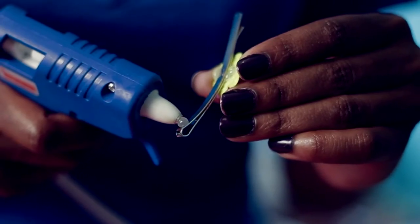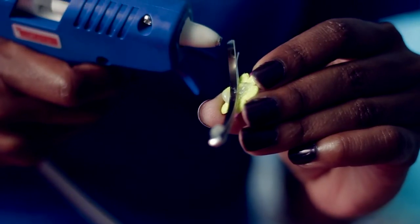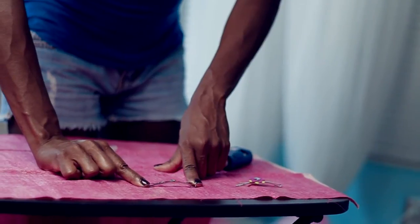Now you want to take some glue and put it on both ends of your hair clip. I put decorative things on my clips because I wanted to — you don't have to, it's completely optional.